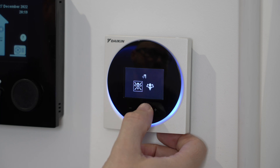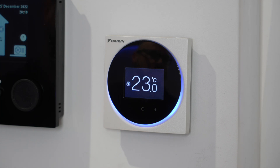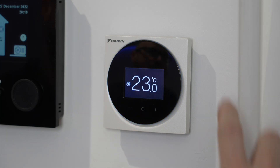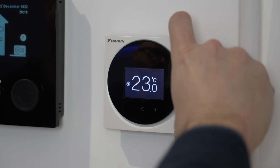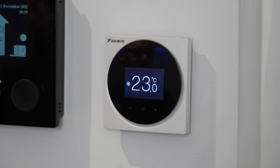I can turn my powerful mode back off and the light should eventually go out. If I want to turn the whole controller off, there is a button at the top just here and I can turn it on or off from here.